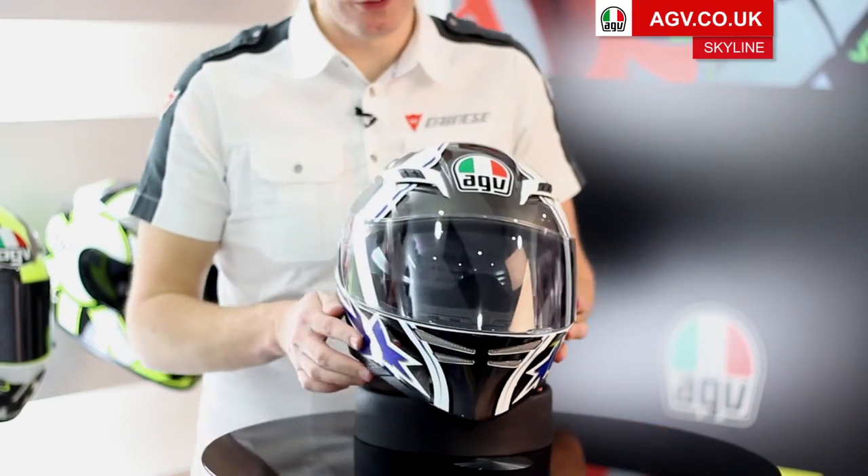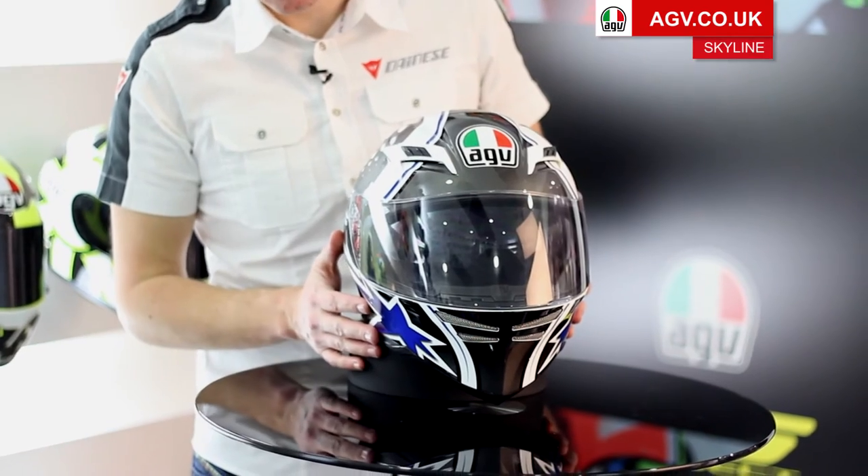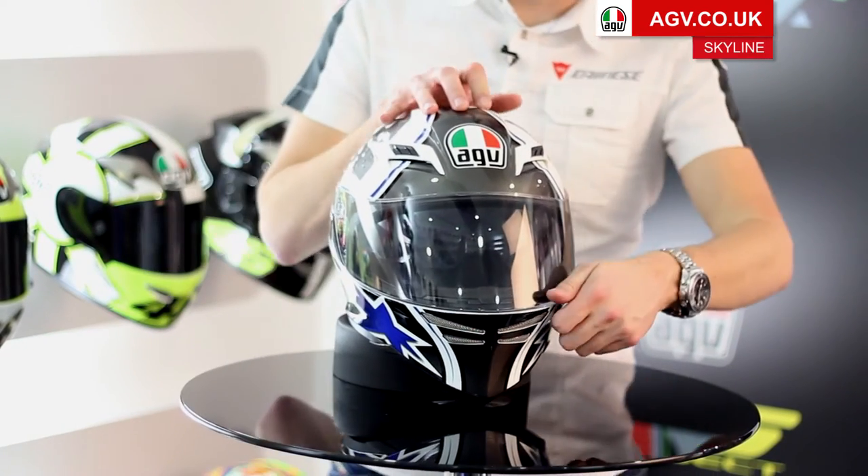You've got AGV's no-fog shield visor system on there, so you're not going to have any problems with the visor fogging up, and the visor is very easy to take on and off.